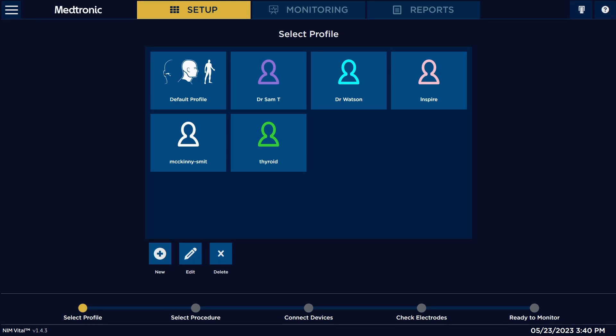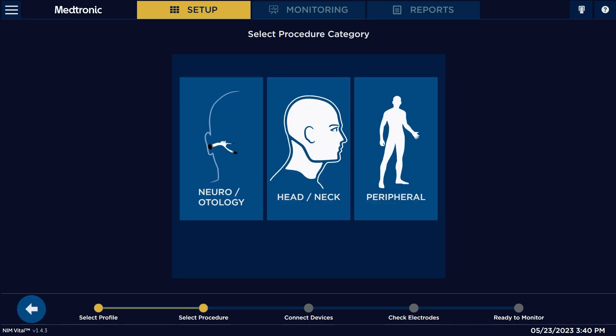Once it's on its main screen, you're going to want to select the profile that you're going to want to use. It's set to default profile, and then you're going to select the different type of procedure that you want to do. It's set up for neurotology, head and neck, and peripheral.